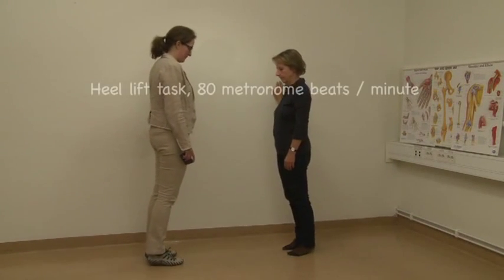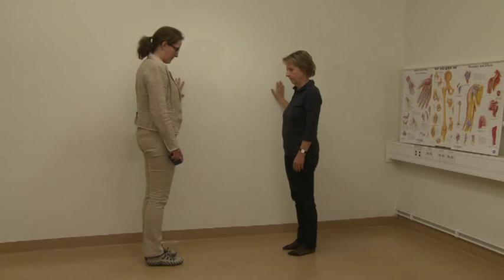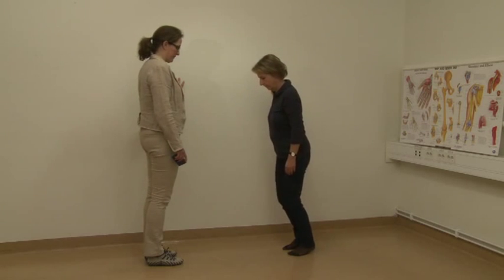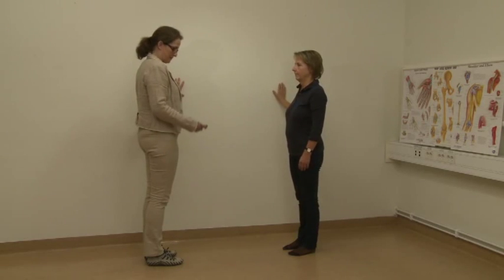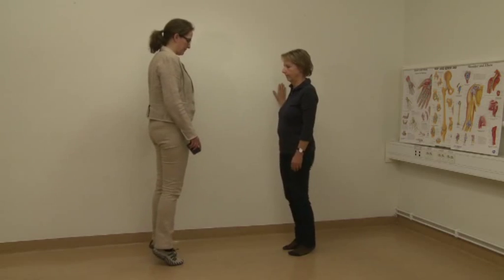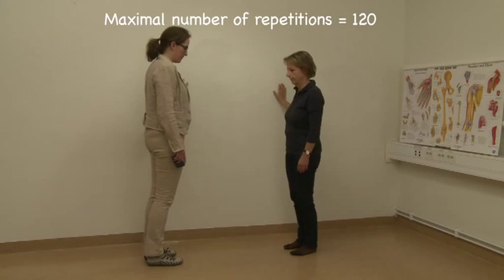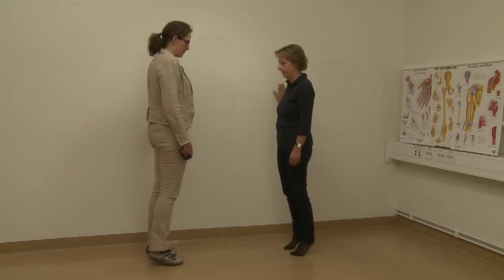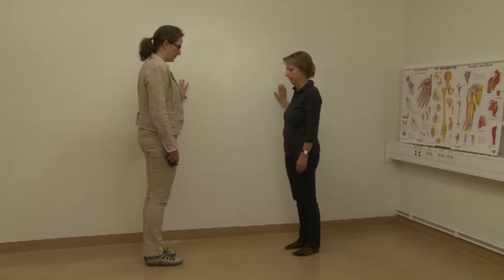Task 6 – Heel Raises: Using the same start position, instruct the patient to lift the heels as high as possible, standing on the toes, and go back down again. If the patient can lift the heels at least one centimeter from the floor with straight knees, start testing. If the patient cannot lift the heels from the floor or needs to compensate, record zero repetitions. If the patient starts having difficulties lifting the heels according to the given pace, ask the patient to correct. If correction is possible within three repetitions, continue testing; if not, stop the test.